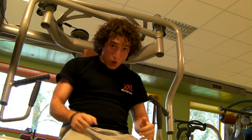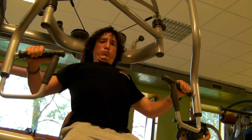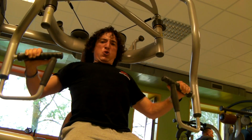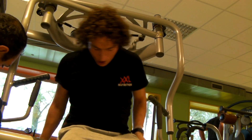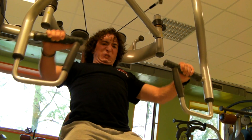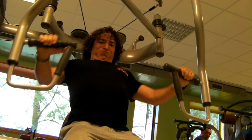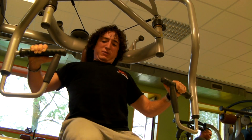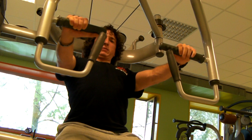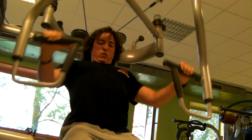Switching over to medium weight again for 10 to 12 reps, pressing it out, and then switching to heavier weight for around six reps. I didn't reach the six reps because it was too heavy — but four reps is enough. Pushing out the last couple of reps and then we're done with chest. It'll grow.